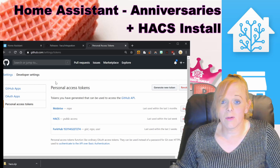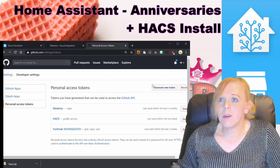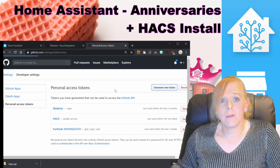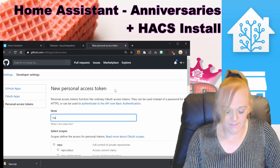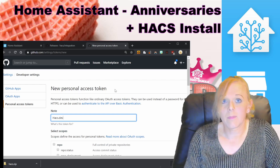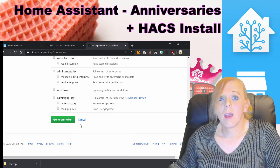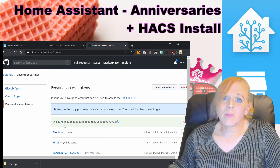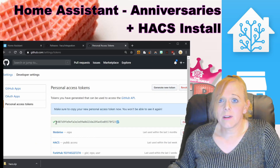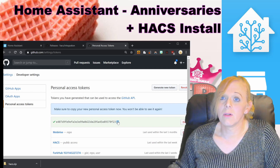Once in there, generate a new token and give it a name you'll remember. I've called mine hacs.dev because this is for my development environment. Then press Generate Token. This is the only time you'll ever see this token, so make sure you copy it now — you'll never be able to see it again.